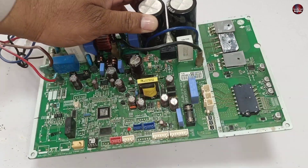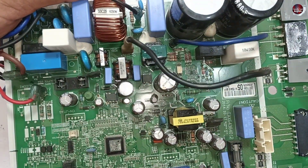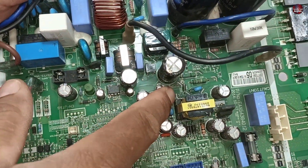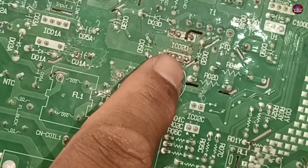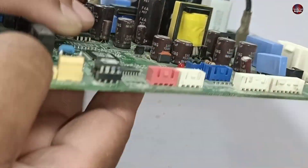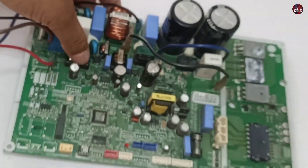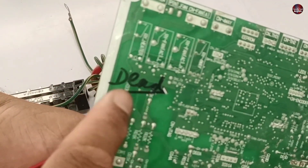I will repair this LG 1.5 ton mini split air conditioner motherboard. Another repairman has worked on this motherboard — the switching IC has already been removed. Someone had already rejected this and written 'dead' on this motherboard. Let's see if I can repair it or not.